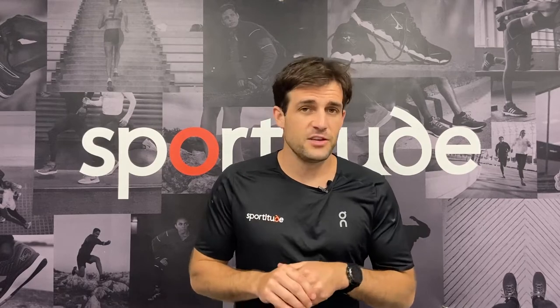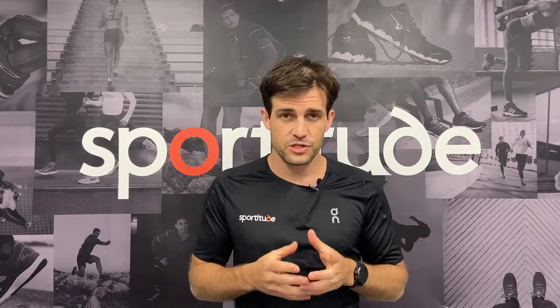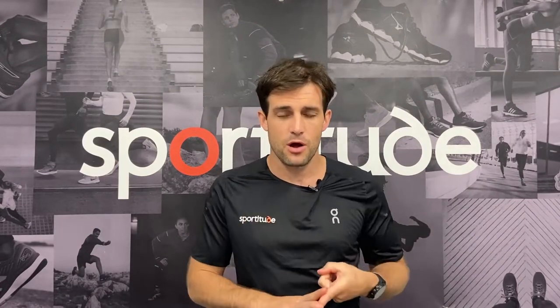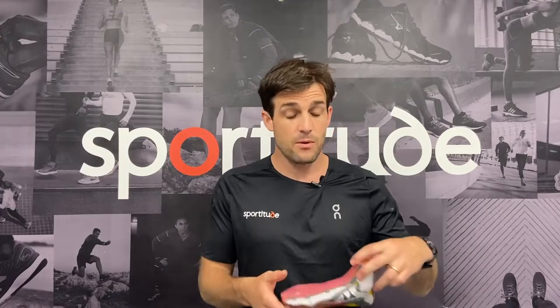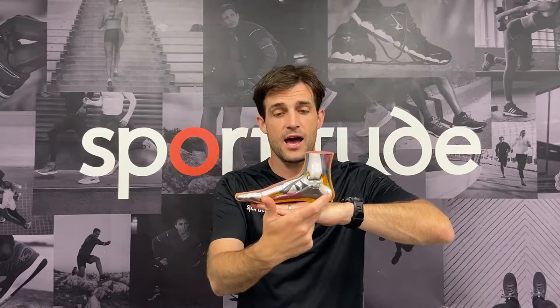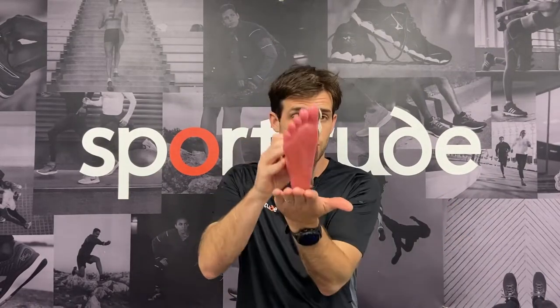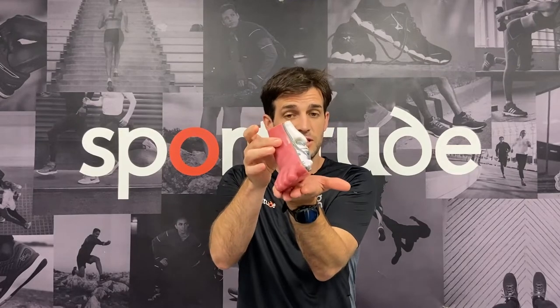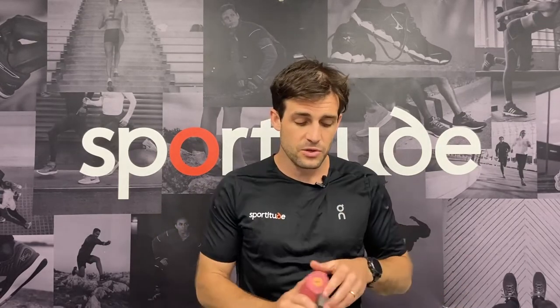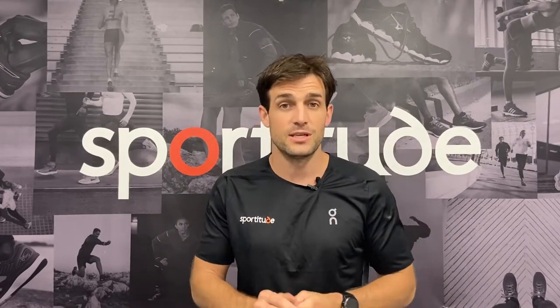Before we dive into the tech features of the Adrenaline 22, let's talk about the foot type that could be considering this shoe. It hasn't changed from where it's been — it caters for that mild overpronator. For that foot type, when we see it in a static position on a flat surface, the arch is ever so slightly closer to the ground. When this runner comes through their transition, be it heel strike or midfoot strike, there'll be a tendency to come across that medial side and roll in over that arch before the foot engages and gets ready to toe off out of the gait cycle. So when we're talking about that overpronator, we're looking at a little bit of arch support, and that's exactly what the Adrenaline GTS 22 has.